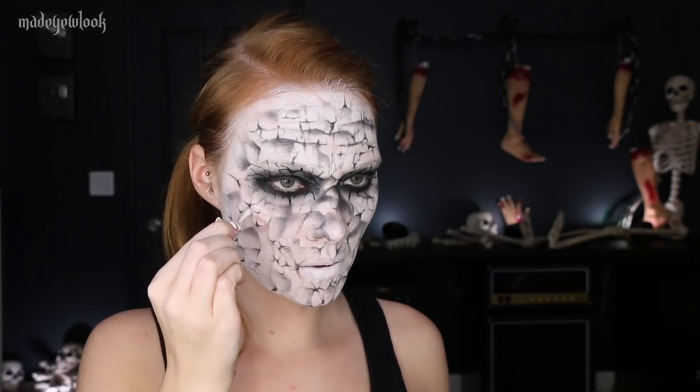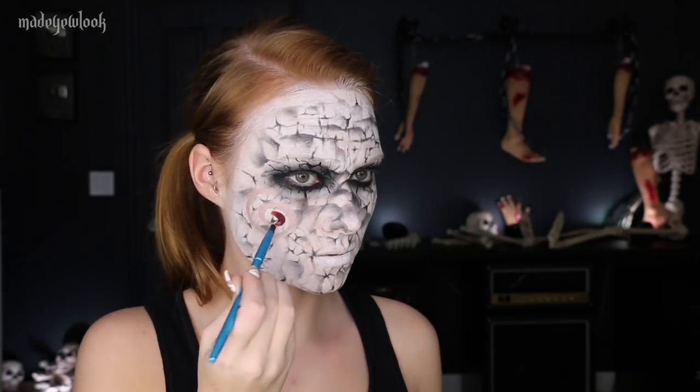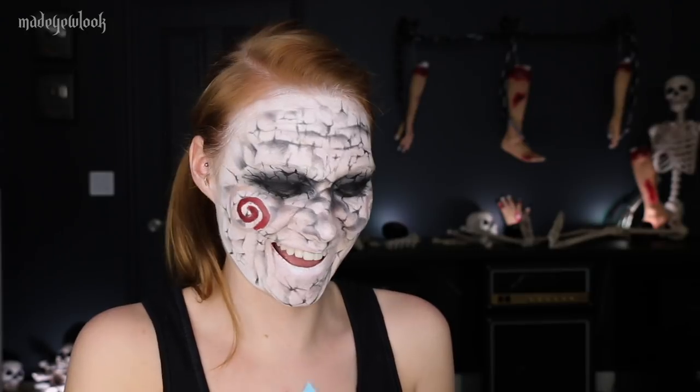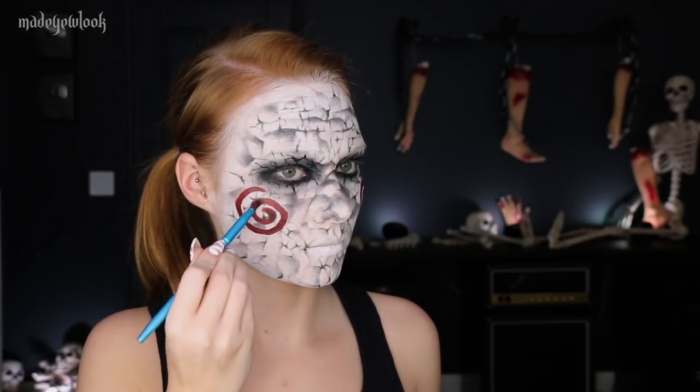Very satisfying removal of the swirls. Remove that little section just using water of your cheek spirals and fill them in using red body paint. I'm way too excited about this video — I need to chill. To continue some of the cracks from your face, use black eyeshadow in the swirls.